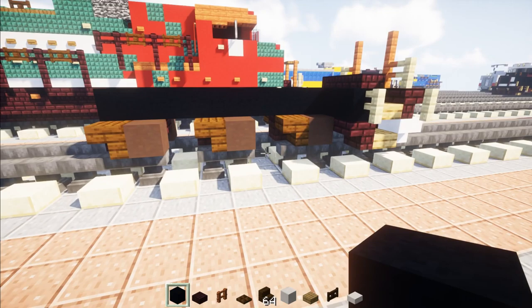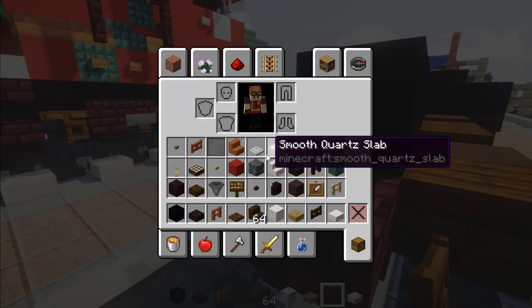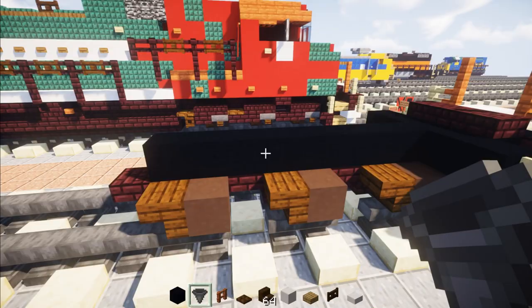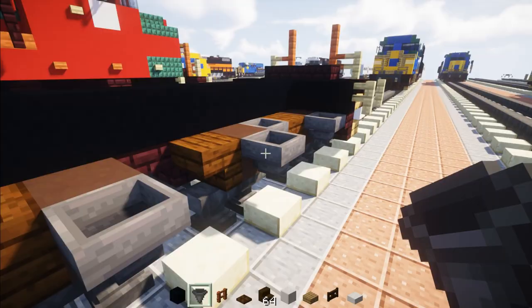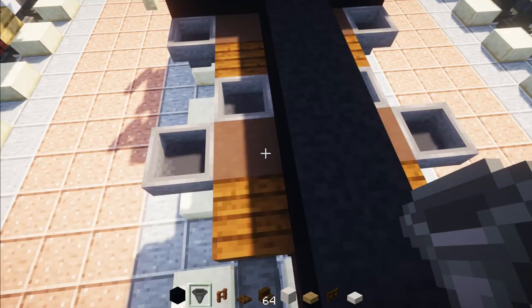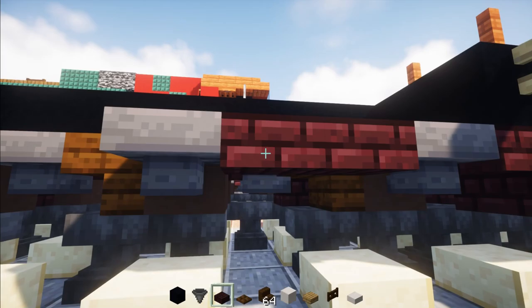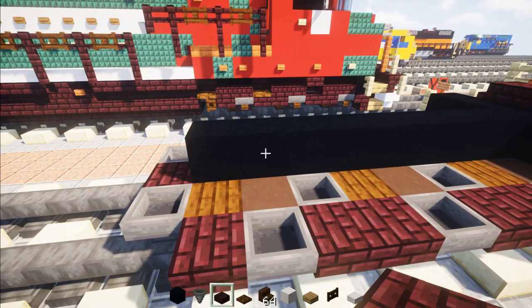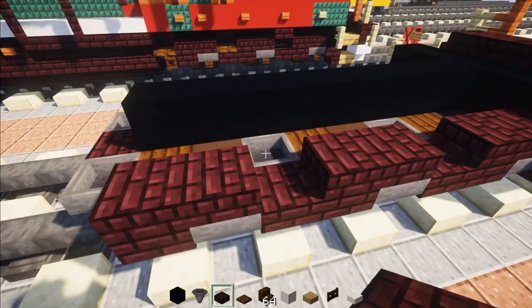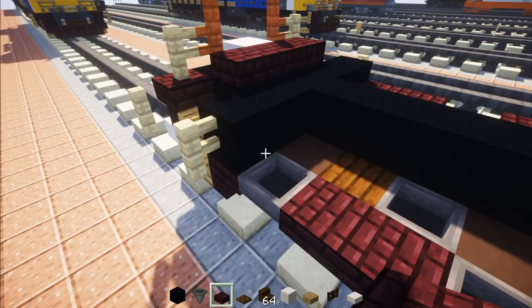Add a nether brick slab in the space in between, and then another one in the back. Add in hoppers to the sides of the wheels and to the back of the stairs for all of them — same thing on the other side. Then add nether brick slabs in between, two blocks long, and then one in the back. On top, add pairs spaced apart — skip a block, pair, skip a block, another pair. Add a dark oak fence gate in the back and open it up. Repeat on the other side.